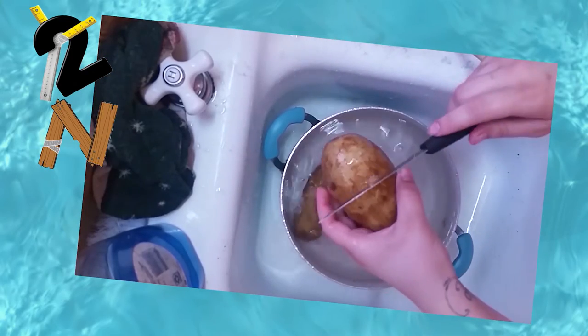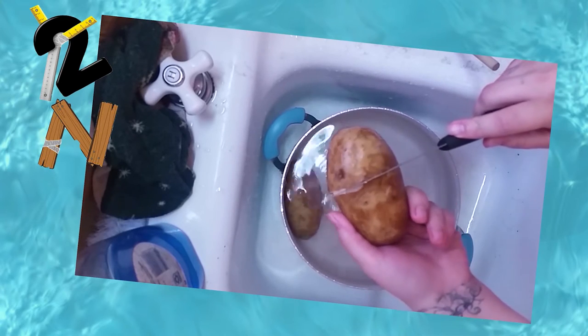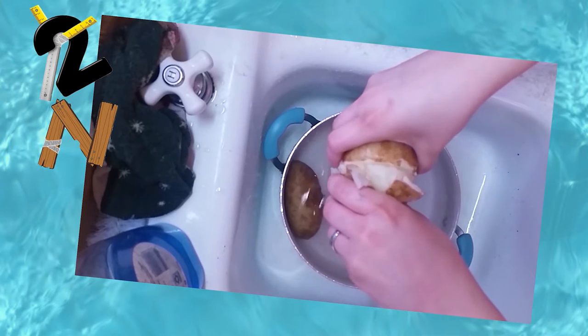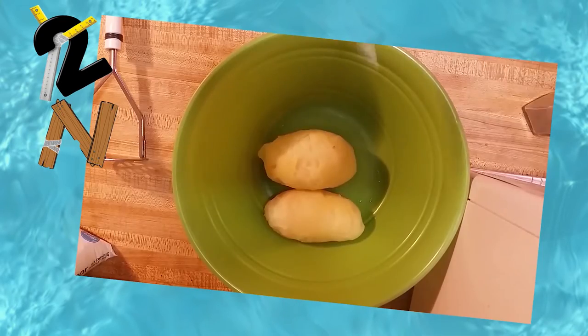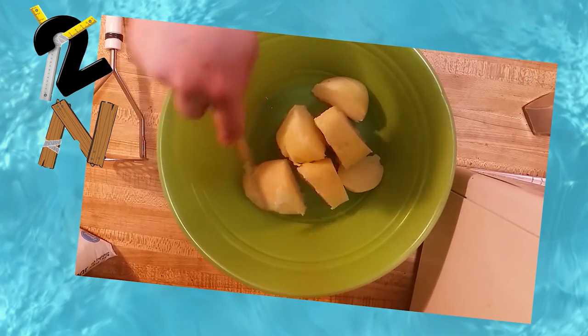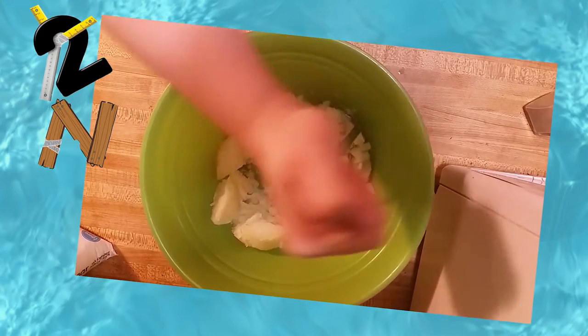Here's a life hack: if you boil potatoes and then quickly run them under cold water, you can cut a slit all the way around and peel them super easy. Just give a little twist and a little tug and the peeling comes right off. Cut your potatoes up a little bit to make them easier to mash, and make sure they're thoroughly mashed with no chunks left.